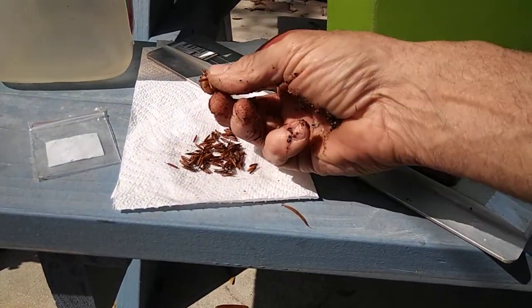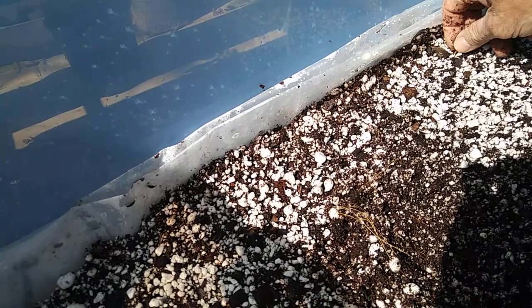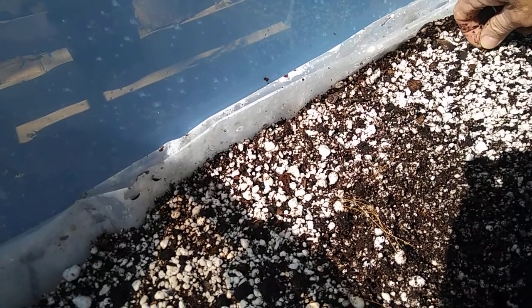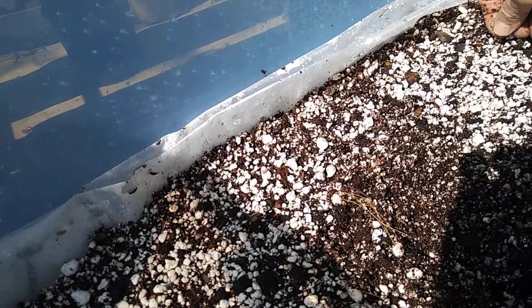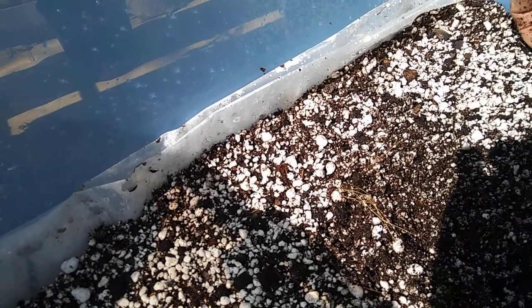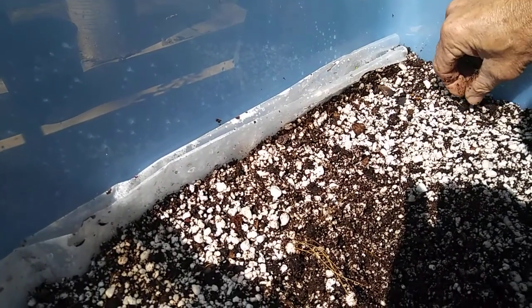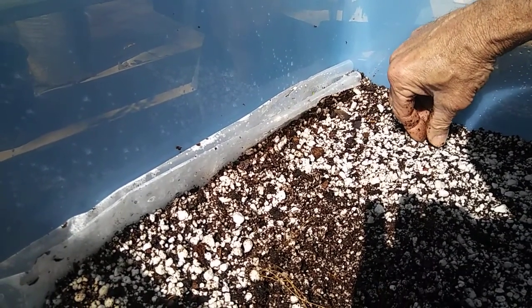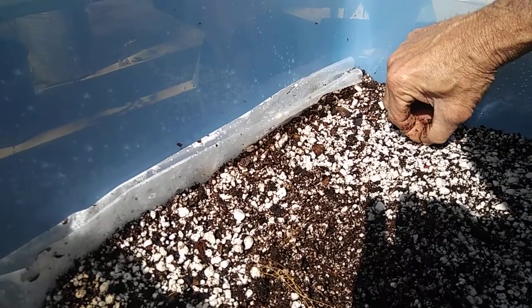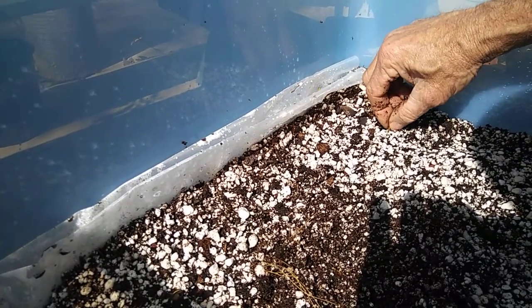I'm just going to take all these little sprouts and stick them in one at a time as carefully as I can with the little points sticking up — a couple here, a couple there, a couple everywhere. We're just going to shove them down in the mix there a little. And that's the way they say to do it.